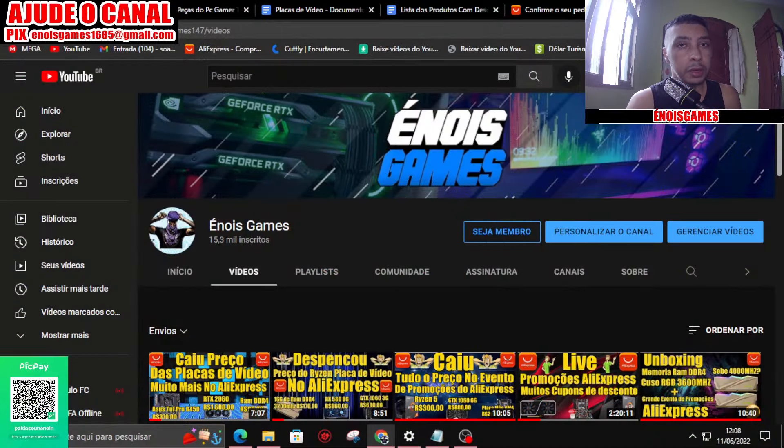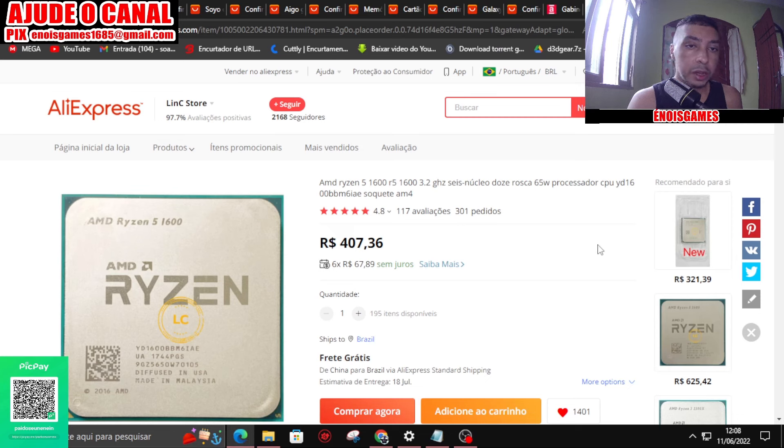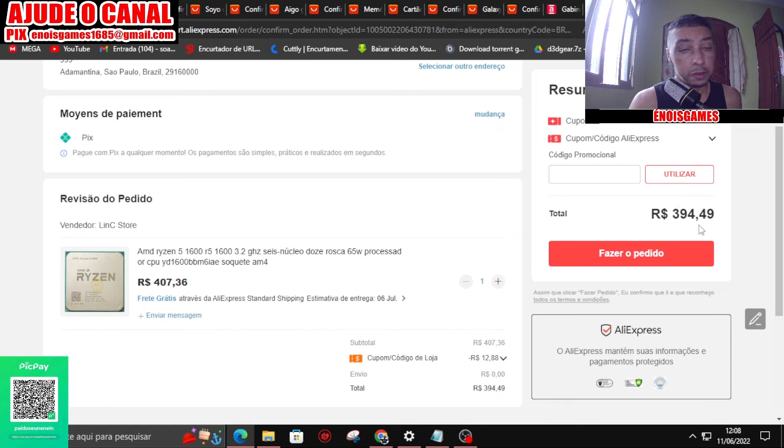Voltei. Vocês viram que o PC Gamer teve um excelente desempenho, rodando todos os games acima dos 60 FPS com boa estabilidade. Tanto a 1060 quanto o Ryzen 1600 ainda dão um bom caldo, e você consegue encontrá-los com preços bem acessíveis. Vou estar mostrando aqui as peças do meu PC Gamer no geral. O Ryzen 5 1600, nessa loja, está a 407,36, e a loja dá um cupomzinho de 12 reais, saindo 394.